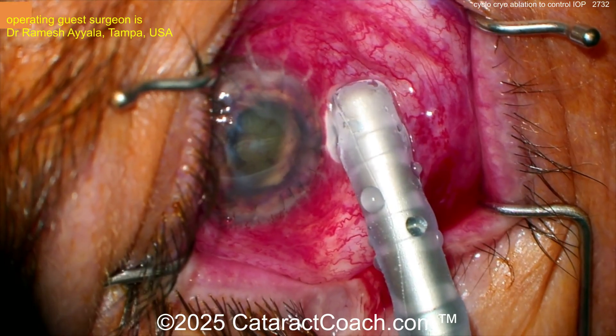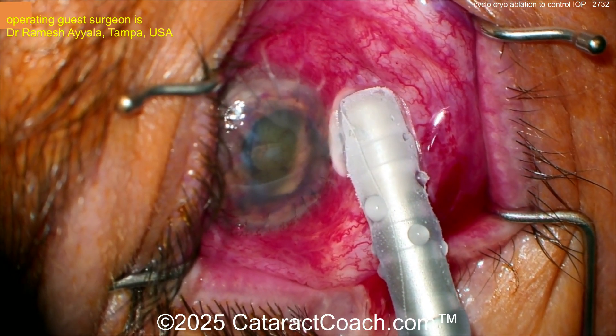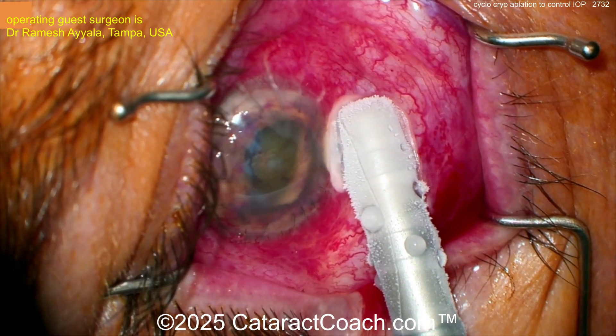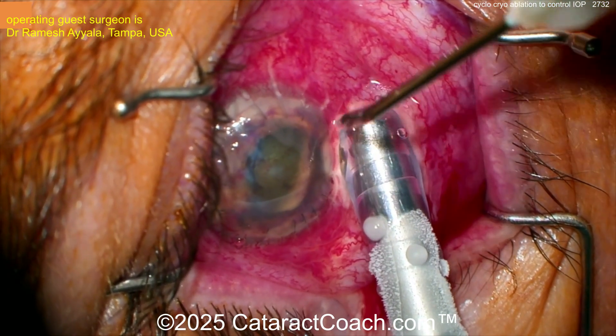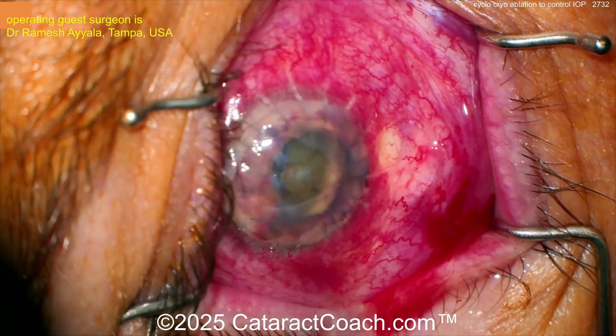You're going to do about four or five of these spots on the inferior 180 degrees. Don't go 360 — you're just doing the inferior 180. That's 30 seconds per spot; the video is sped up, so remember it's 30 seconds for each spot. You can time it exactly for more accuracy. There's the big freeze ball that you create.